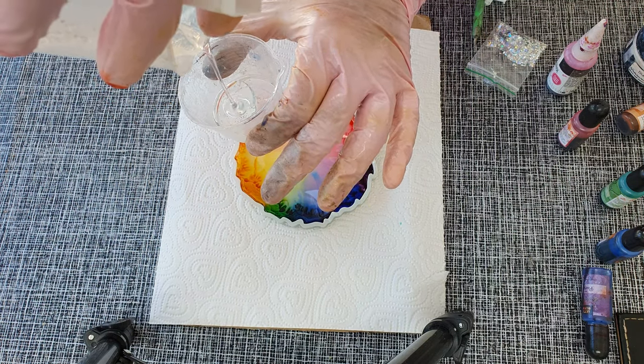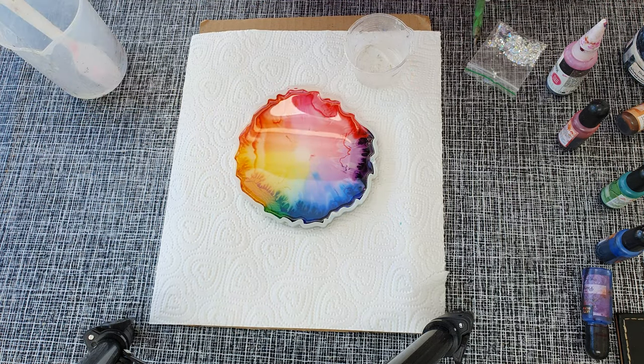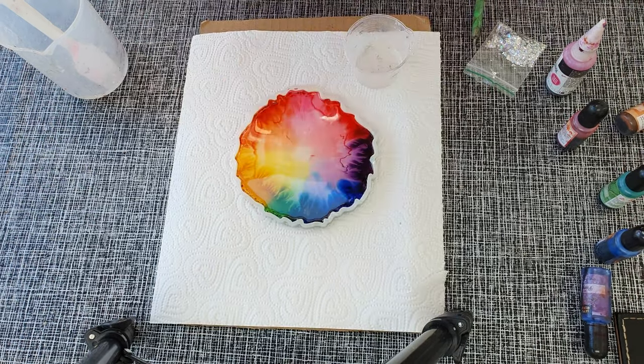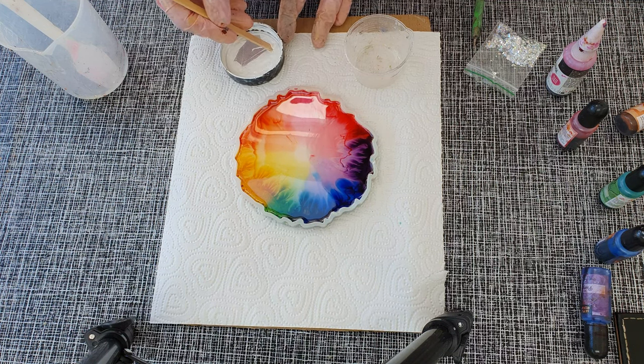Now I am pouring a little resin into another container. In this container I will be using just resin and titanium white pigment for making my flower. You can stop at this point as well because the coaster is looking beautiful already, but I need to take it to the next level.